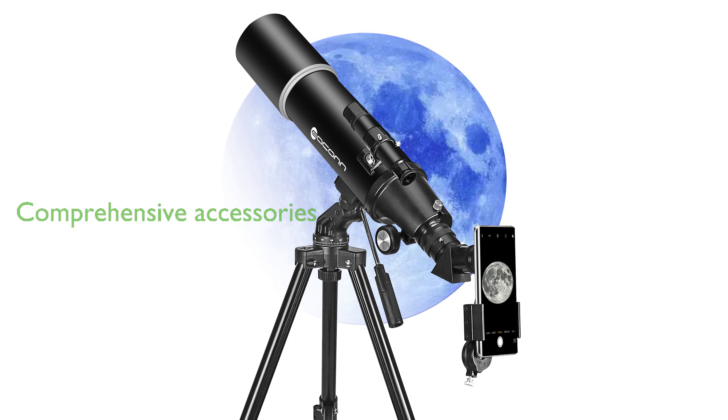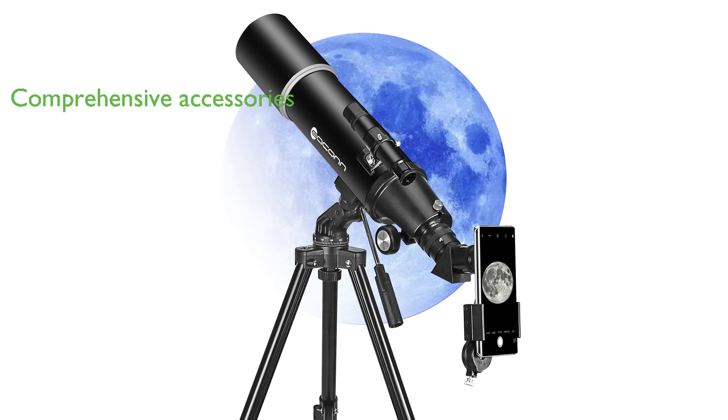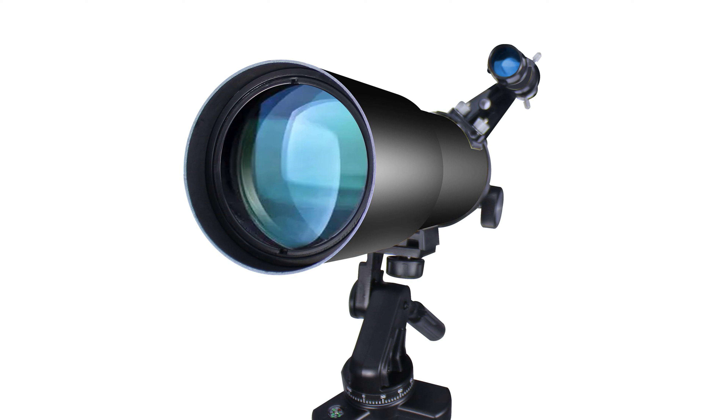This product comes with two eyepieces, K20mm and K9mm, offering 30-66x magnifications, a 5x24 finder scope with a crosshair for easy object location, and a mobile phone adapter.